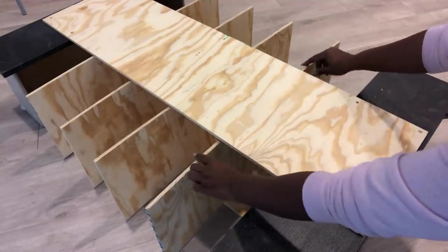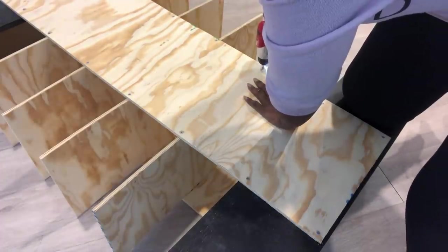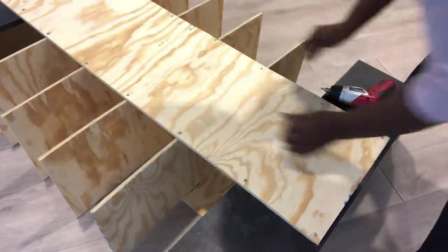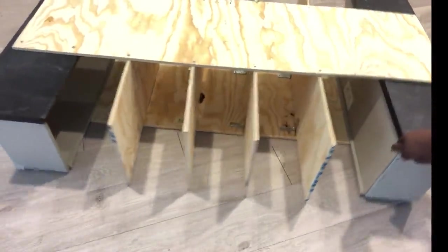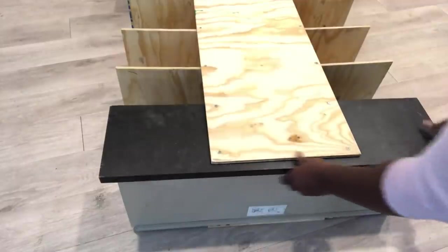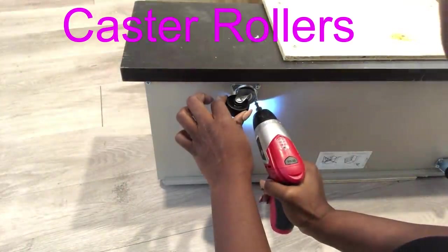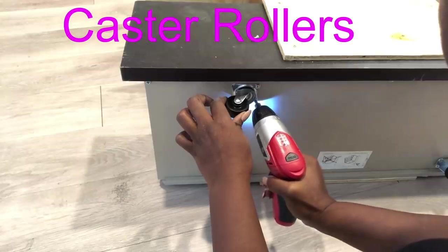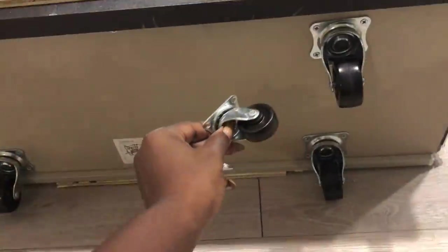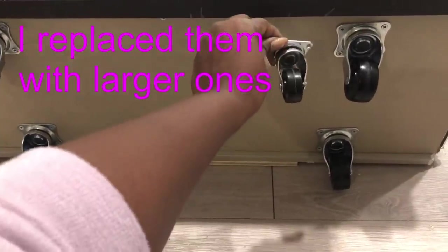I made sure that I use wood that's thick enough to make screws go through it. Because of the size of the shoe rack, I added caster rollers at the bottom to make it easy to move around. I realized that what I used was kind of small so I got larger ones, and these rollers are going to make it easy for me to move my shoe rack about.